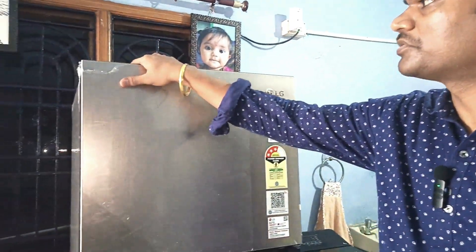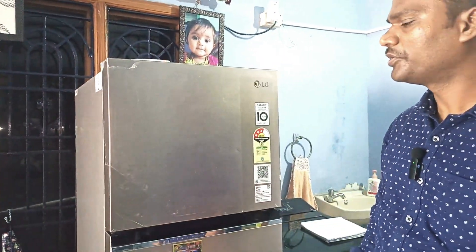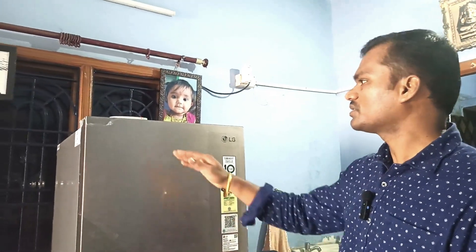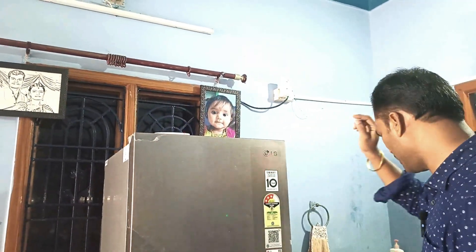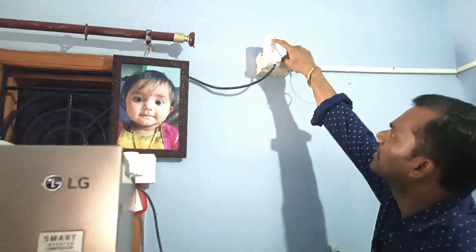...if you touch it, automatically what happens is the leakage current flows, and there is a chance the human being may die. When you open the door using your hand, the metal comes in contact with your body, the leakage current will go into your body, and there may be a chance of electrical shock.